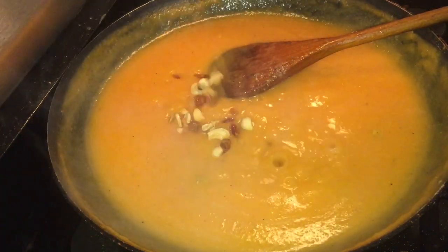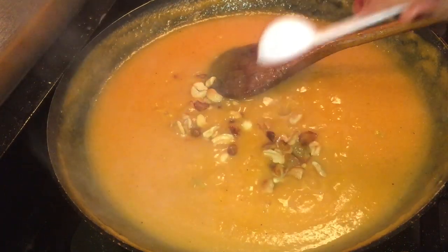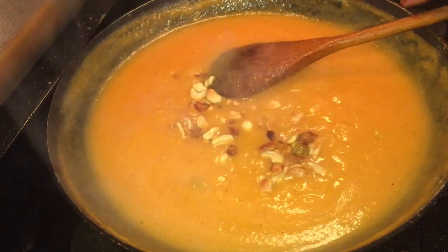Let's fry the cashew nuts a little bit. Let's fry the garnish at the last step.